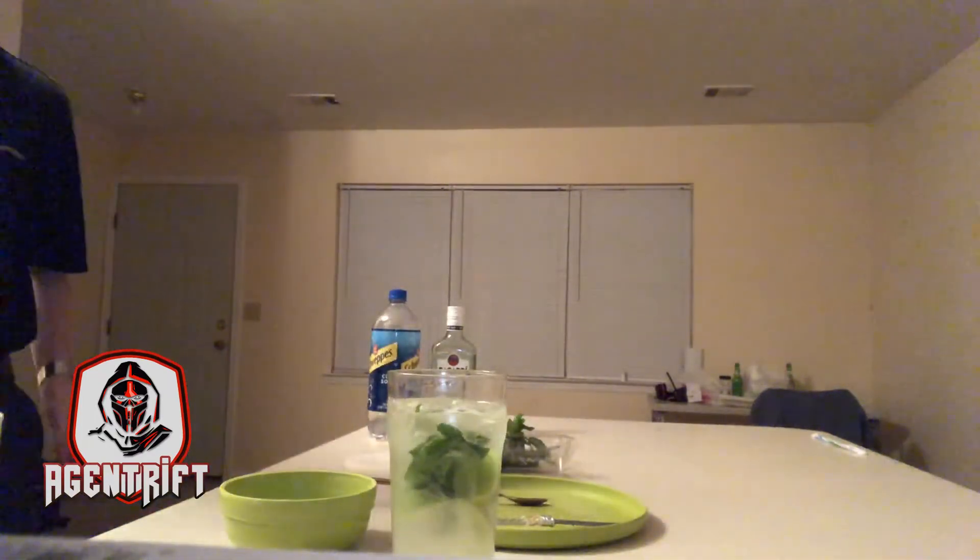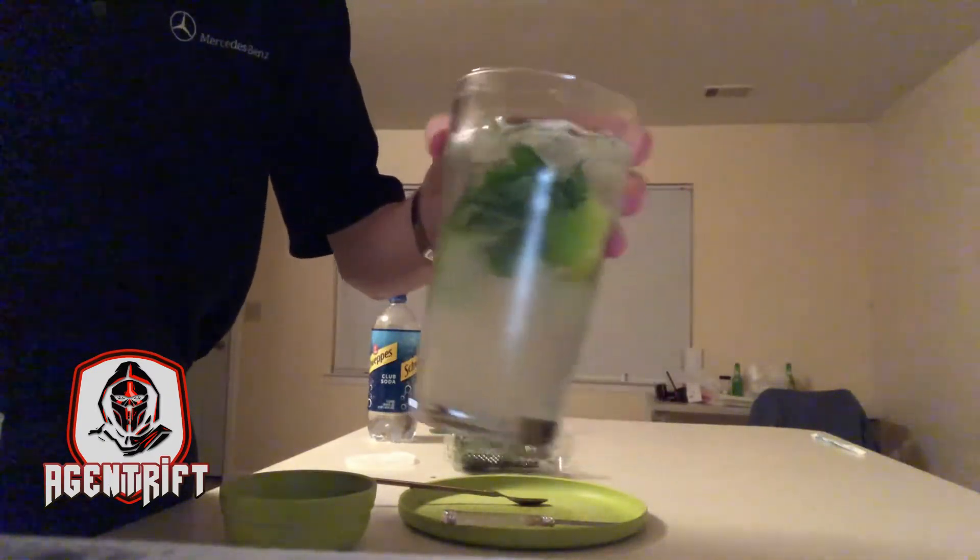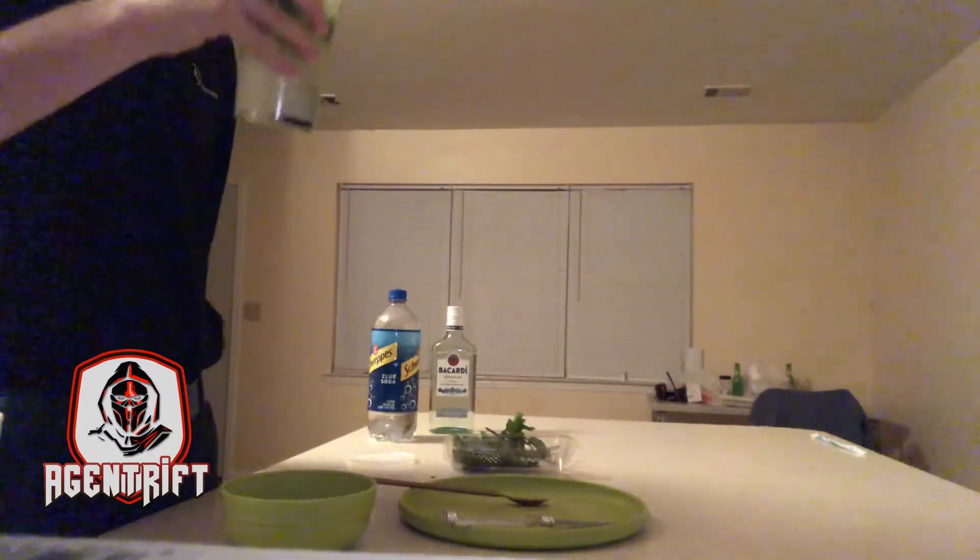And there we go. This is the first time I ever made a mojito — let me take a sip and see how it tastes. Actually not that bad! We have to make this more often.